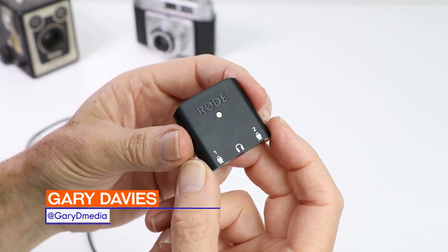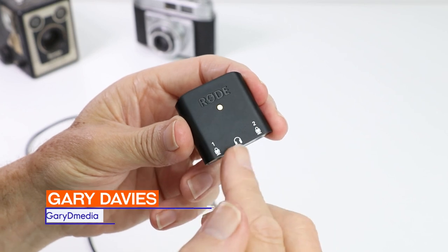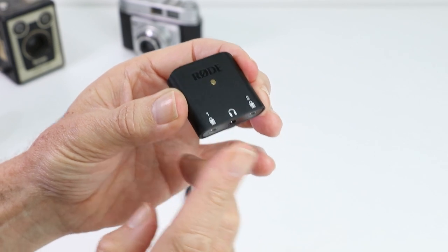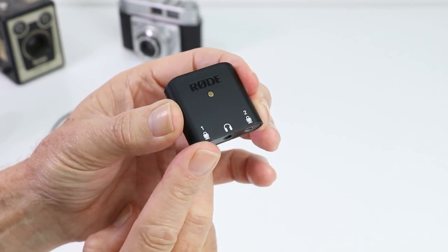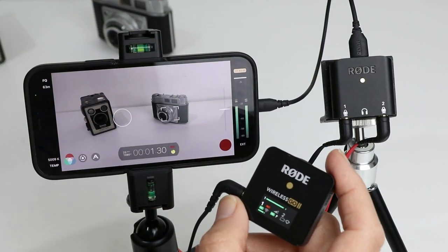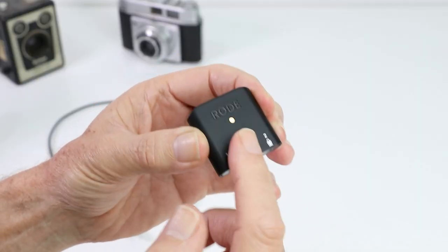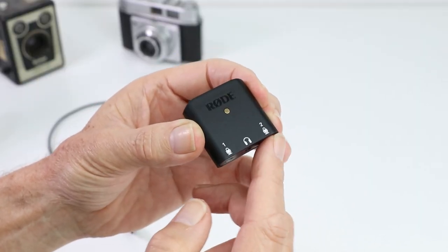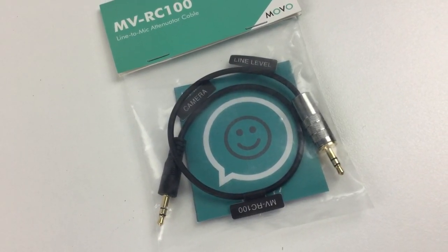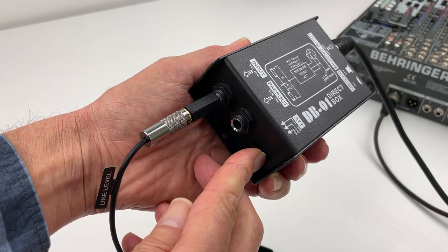G'day guys. To set up the AI Micro you need to understand a couple of things about these inputs and outputs — it has limitations. At the moment the inputs on the AI Micro can only take a microphone level input. You wouldn't want to put any high-gain devices into these inputs; you could actually destroy the circuitry. Of course you can get attenuated cables, so if you wanted to put a hot signal from a mixer or something like that into it, you'd have to use one of those attenuated cables or maybe even a breakout box.